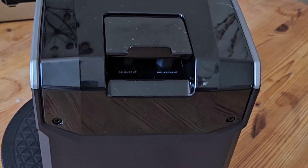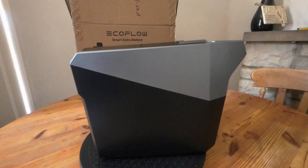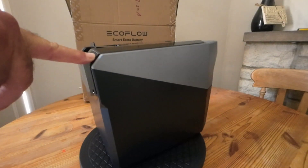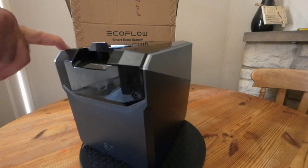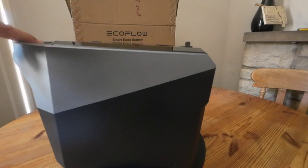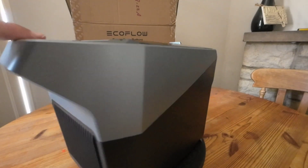Hi, I've got something different to show you from EcoFlow today. This is the EcoFlow Smart Extra Battery for the Blade robotic mower. It's waterproof IP65.